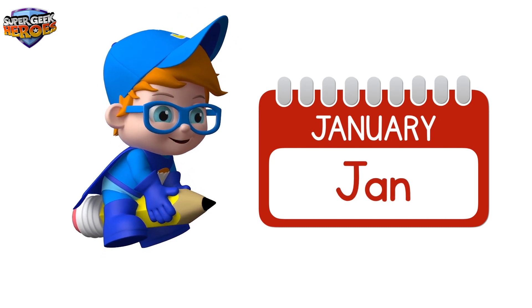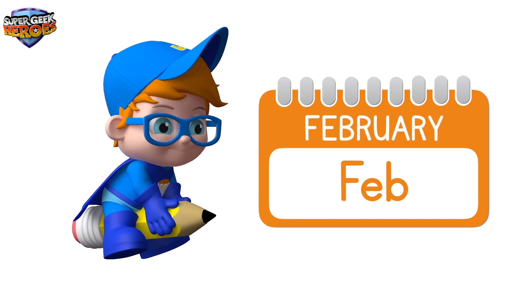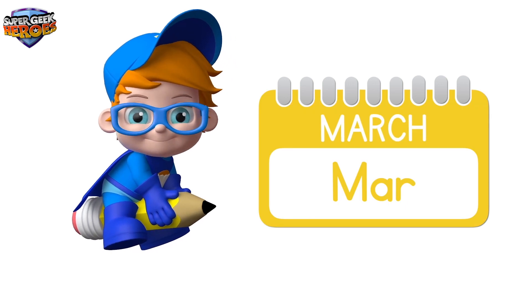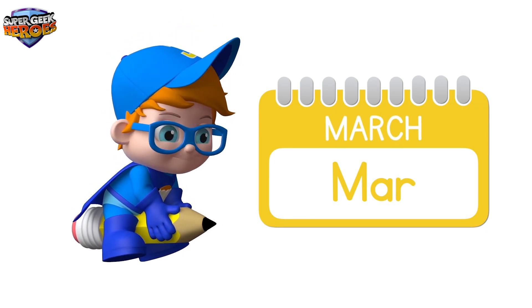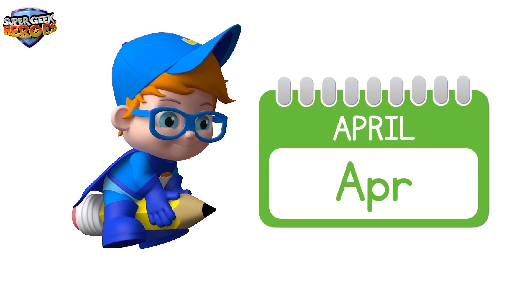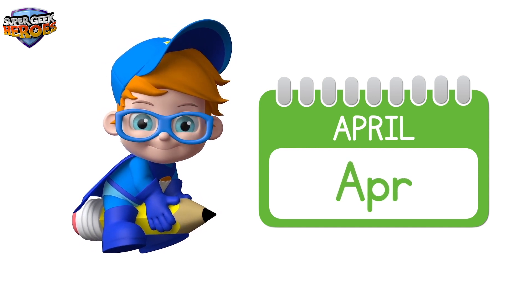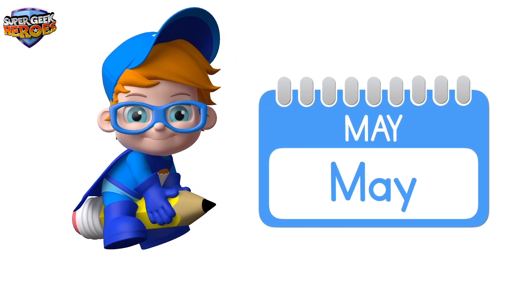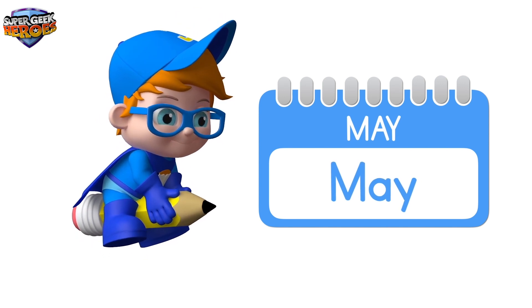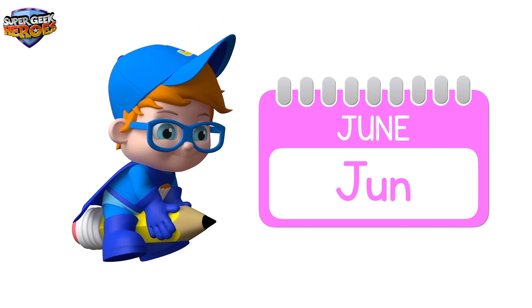January. February. March. April. May. June.